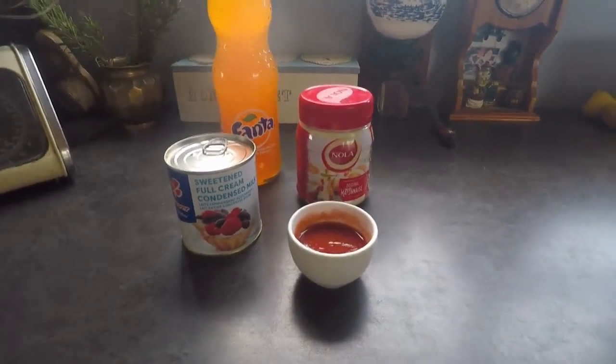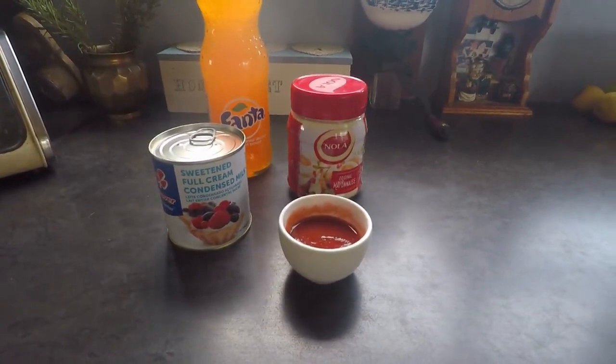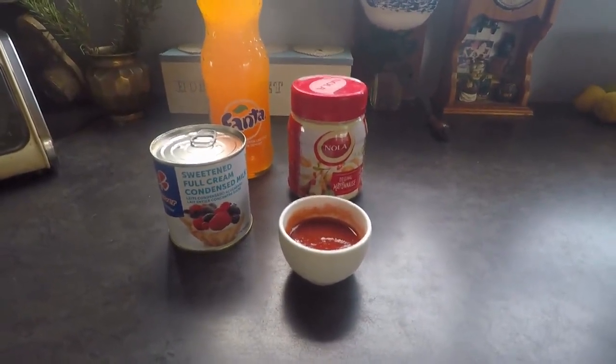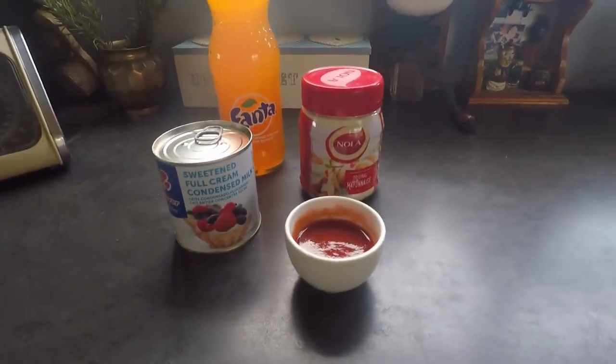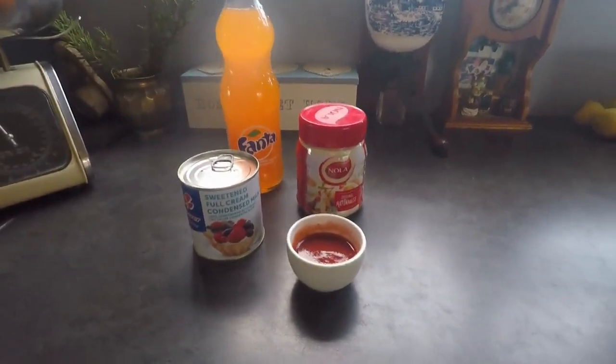This recipe is very, very easy. We're going to use two tablespoons of tomato sauce, condensed milk, mayonnaise, and Fanta. Let me show you how we're going to compose all of these ingredients together and get the perfect pink sauce.